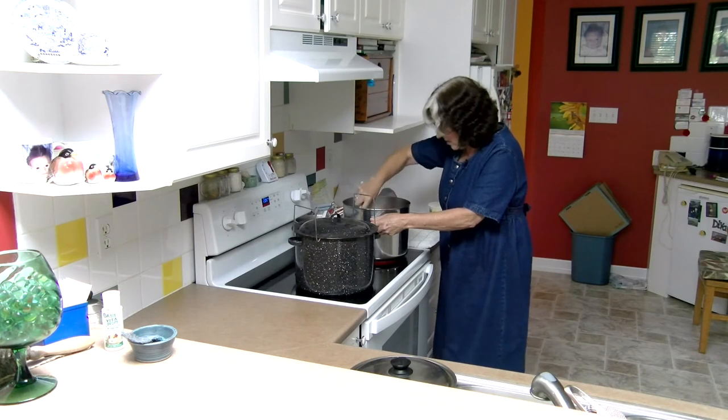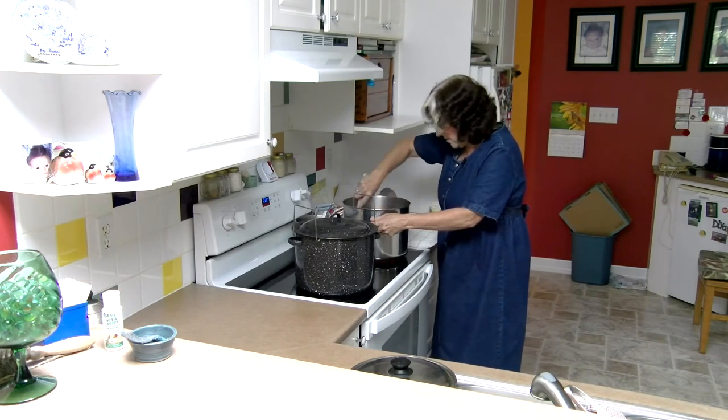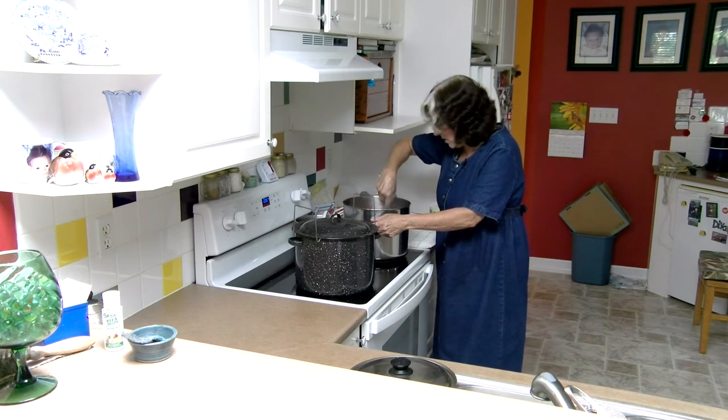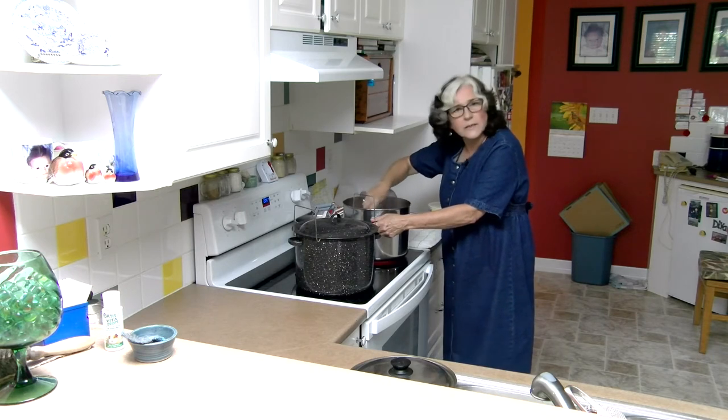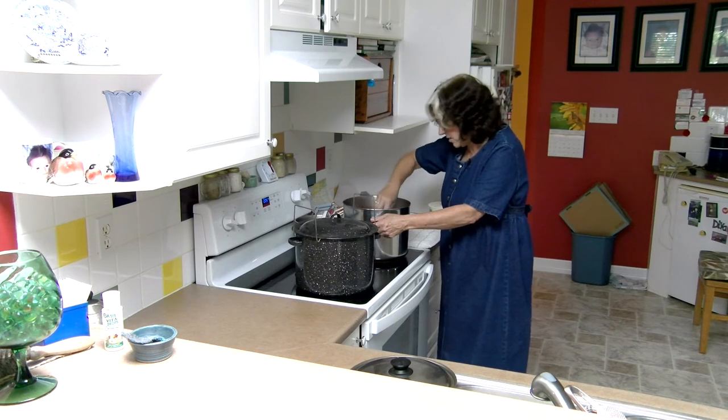Now, once this starts to boil again, that's when we will time it for about another minute. As soon as this is dissolved, I'm going to show you what it looks like when we do our gel test on a plate, and then we'll be able to compare that with when it actually starts to gel.